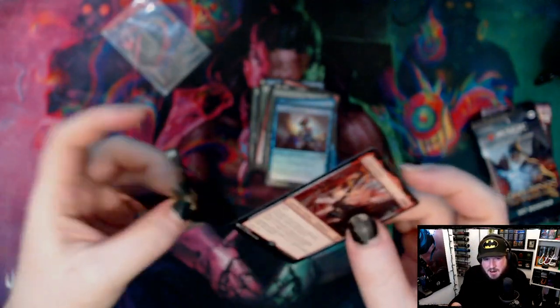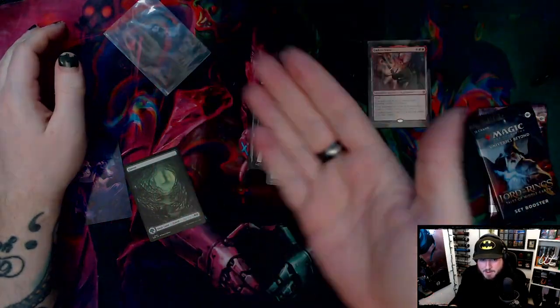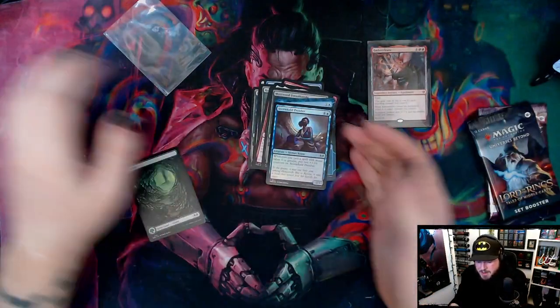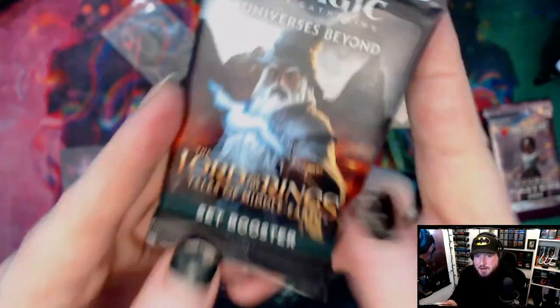I'm just gonna sleeve that up real fast. I noticed that the auto exposure was kind of fighting my hand movements quite a bit — going from up close to down low you can see some of the colors shifting quite a bit. We'll see if it bothers me when I'm editing this video.